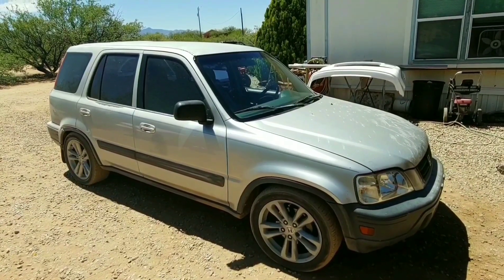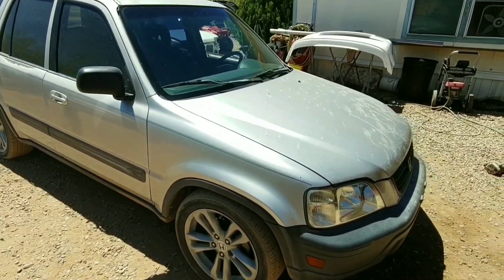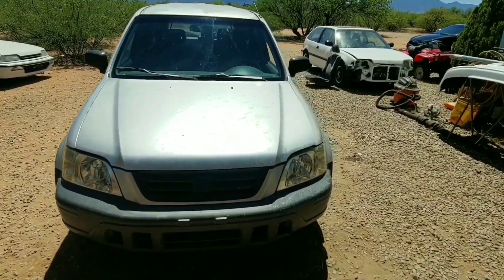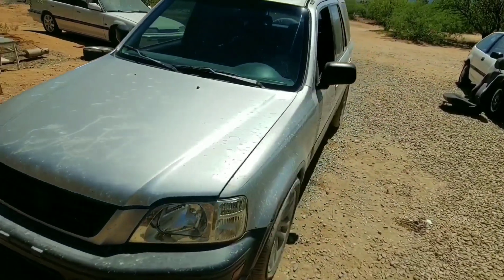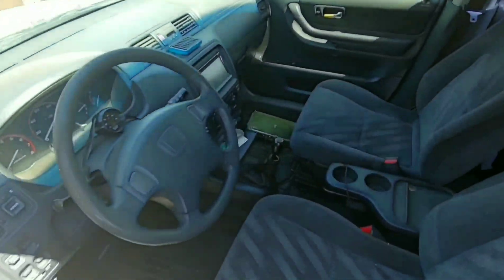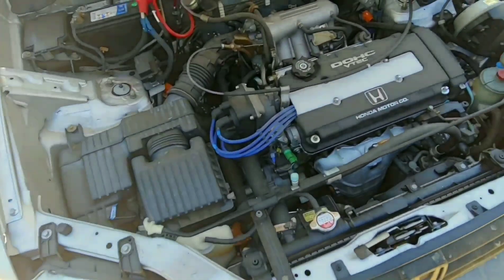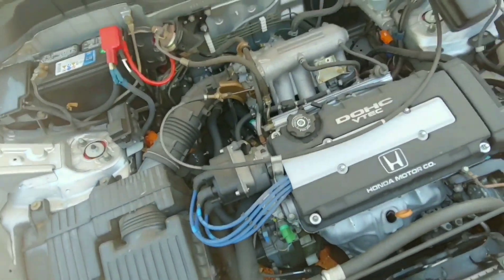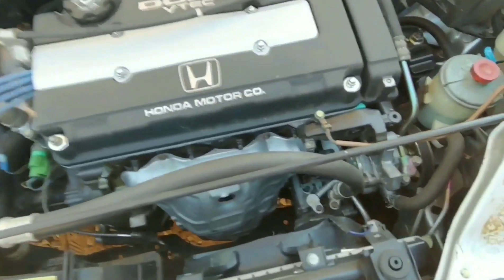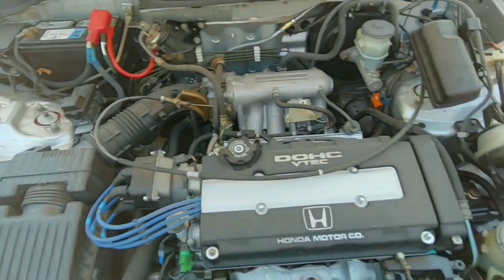Here's my daily - it's a 99 Honda CRV. I picked it up a couple months ago. Originally this was an automatic model but I have recently converted it to five speed. I actually ended up using the transmission that used to be in my all-wheel drive hatch - the reason for that you guys will find out. I did the swap and I also put a B16 head on this. I still have AC and power steering.